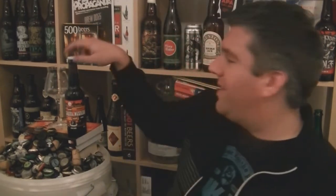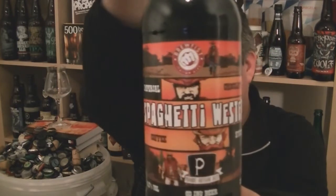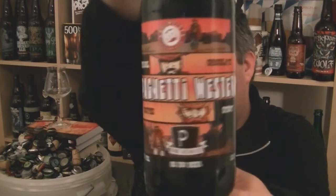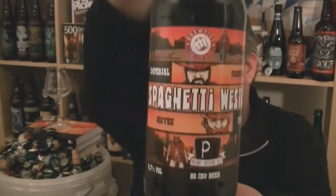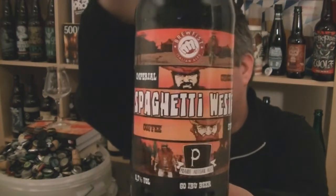Hi, I'm Rob from Holtzene.com. Thanks for joining me for another video beer review. This time we're looking at a beer from Brewfest in Italy — their collaboration with Prairie Artisan Ales from America. One of the hottest breweries in America and obviously one of the hottest breweries in Italy. Brewfest do some fantastic stuff.